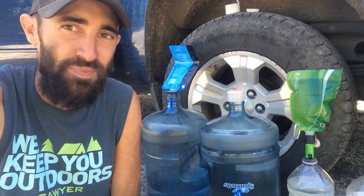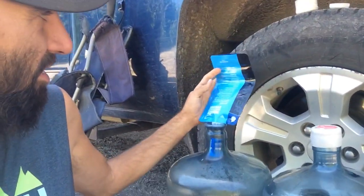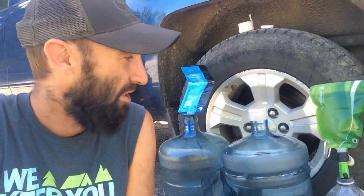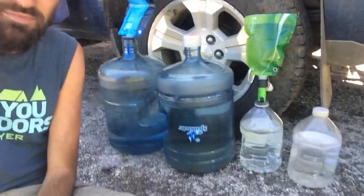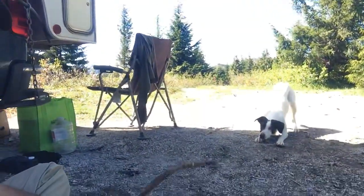The only downside is that the platypus it comes with is only like 16 ounces. If you get a bigger one, it works a little better because you can filter a little more water at one time. These ones they sell at Walmart are pretty cheap. Anyway, if you guys are looking at a cheap way to make a gravity feed system, there you go. Then you can go enjoy and play stick with your dog. Hope you guys liked that — we'll see you guys later. Bye.